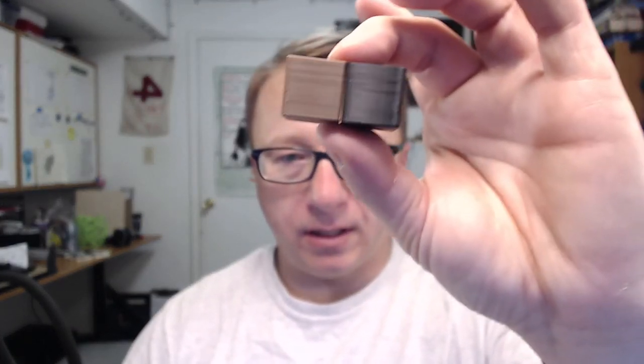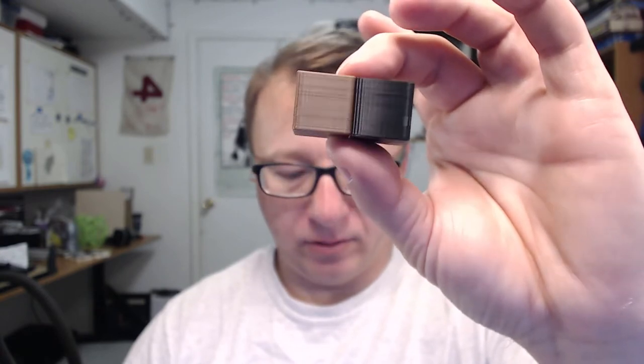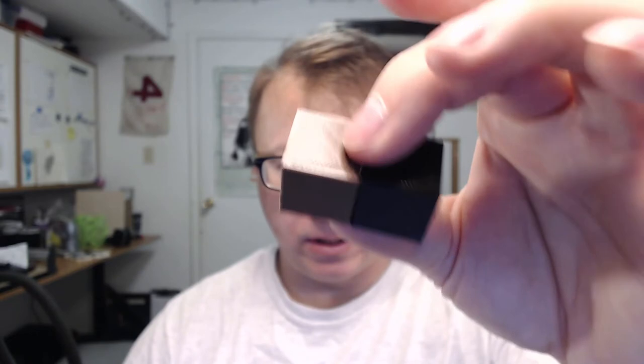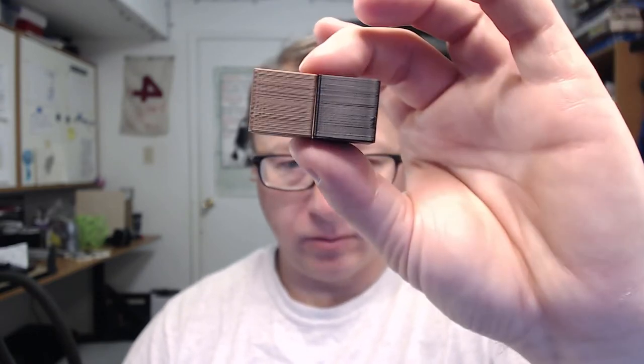I started off with a calibration cube, which is the Maker Muse 20mm calibration cube. The cubes actually turned out incredibly well. The print lines are very straightforward, good infill, really, really great prints.